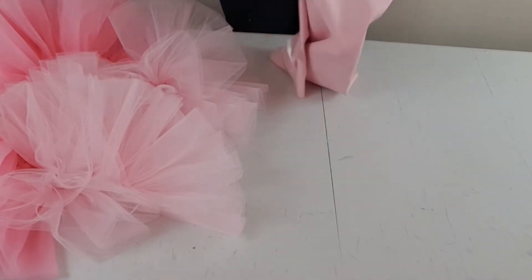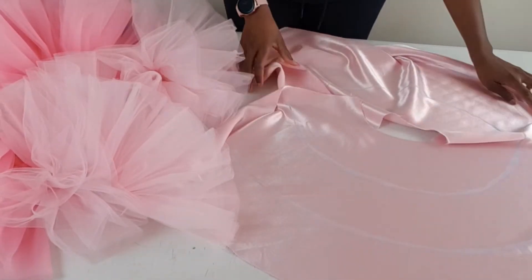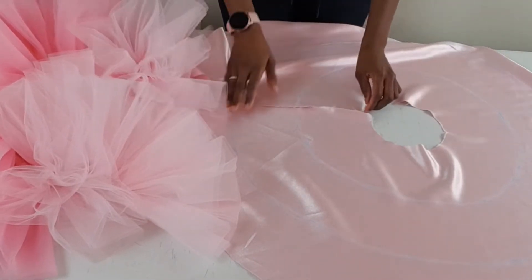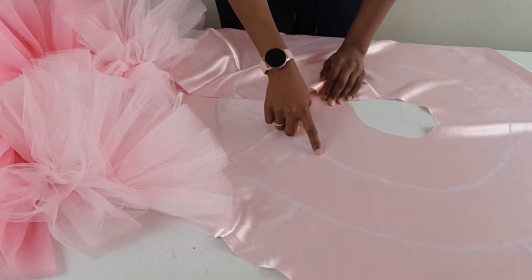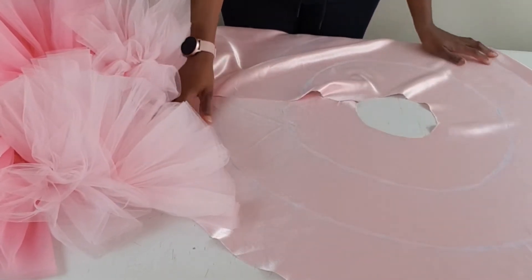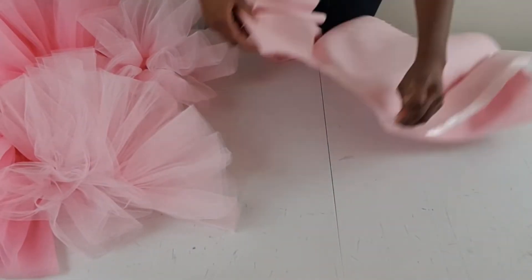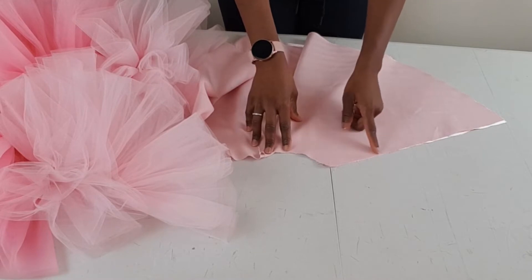I'm going to mark my skirt — as you can see, I marked it in two places, and that's where I'm going to place my tulle. You have to decide how far apart you want the tulle tiers to be, and that will determine where you mark your skirt. The first layer of tulle goes at the waist, the second layer goes at the second mark, and the last layer goes right there. The next thing is to temporarily join the zipper opening together — this makes it easier to place and attach the tulle to the skirt.